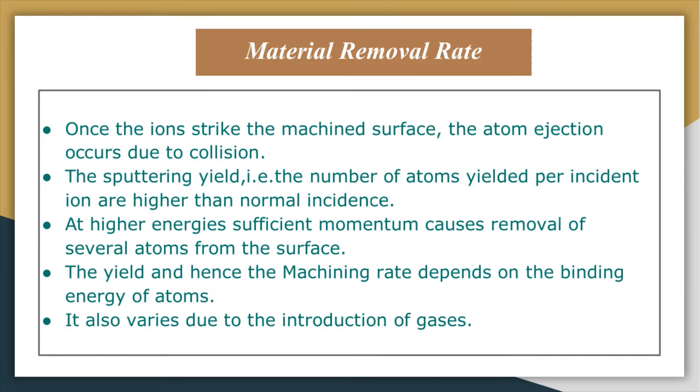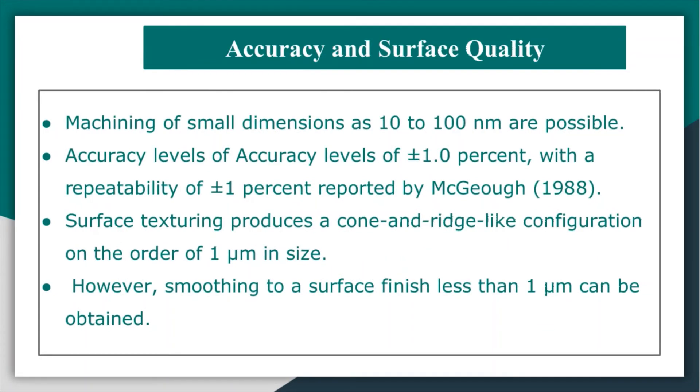Regarding accuracy and surface quality in ion beam machining, masking of small dimensions as small as 10 to 100 nanometers is possible. An accuracy level of plus or minus one percent with a repeatability of plus or minus one percent has been reported. Smoothing to a surface finish of less than one micrometer can also be obtained.